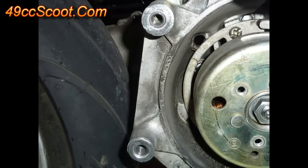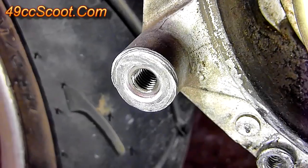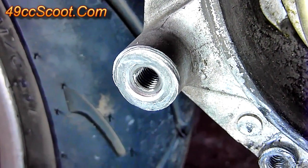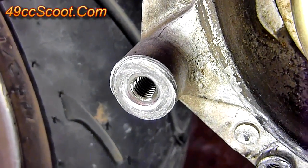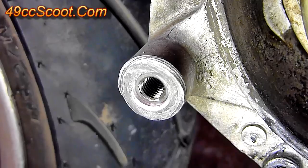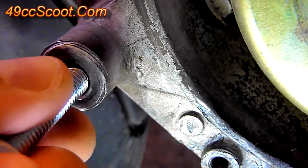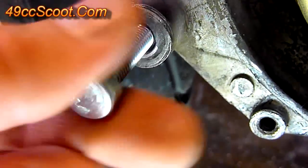I'll just repeat this for the top one and I'll have two new threads. That's all it takes to install a TimeCert and repair your threads. If you use a thread locker like I did — even though it really shouldn't matter because the TimeCert locks itself into place — you may want to refer to the directions and give it time to set up, just as an extra backup. Once that's set up, it should be ready — thread your bolts in there and you're good to go.